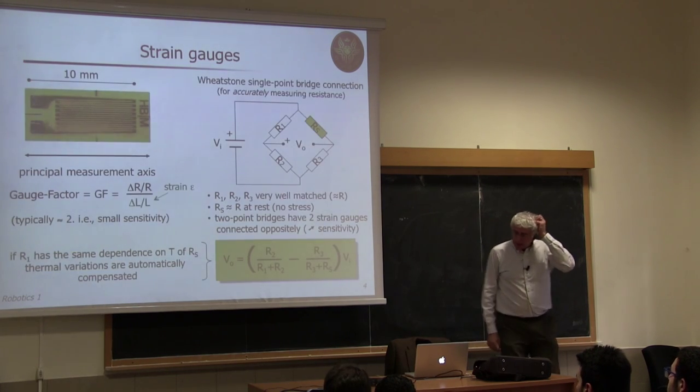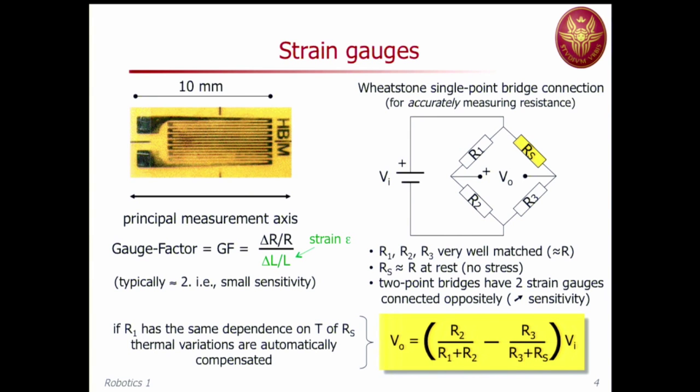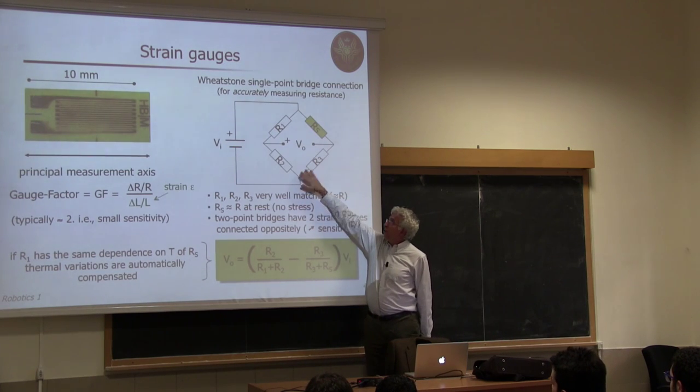This is a typical strain gauge — about 10 millimeters in size. This strain gauge is mounted on a specific circuit called the Wheatstone bridge. Have you encountered this in your electrical engineering or circuit studies?